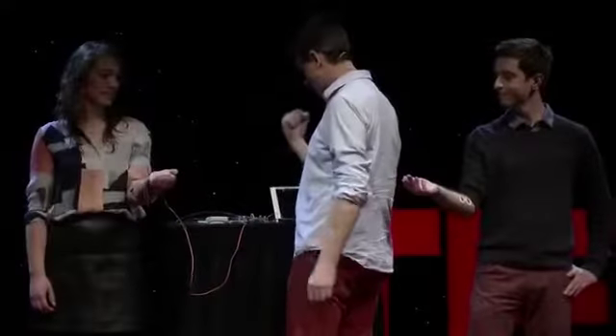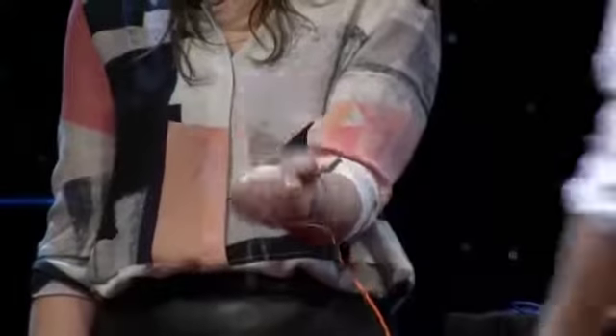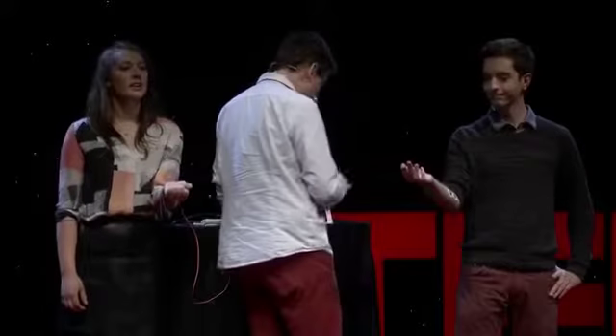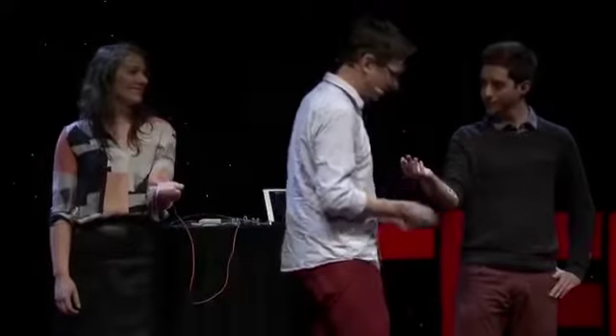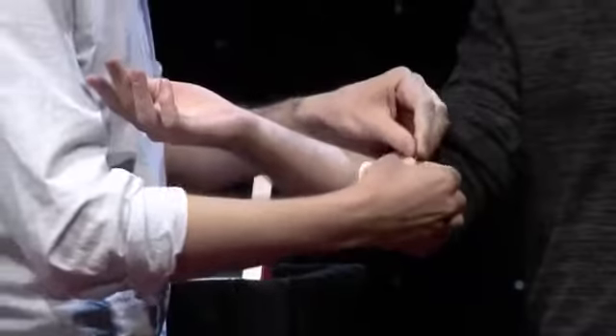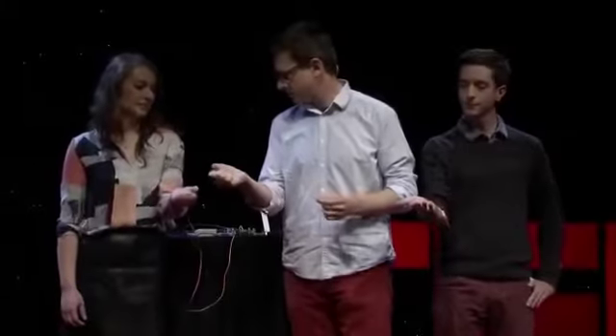So Sam, I want you to squeeze your hand again. Do it again. So now I'm going to hook you up over here so that you get the stimulus. It's going to feel a little bit weird at first. When you lose your free will and someone else becomes your agent, it does feel a bit strange. So I want you to relax your hand. Sam, are you with me? So you're going to squeeze.